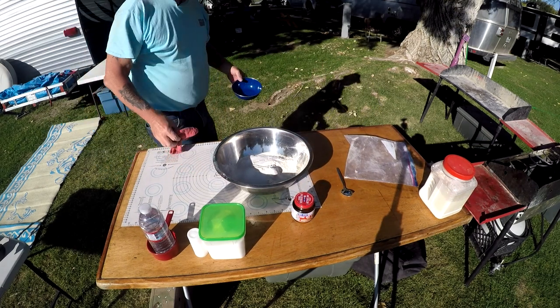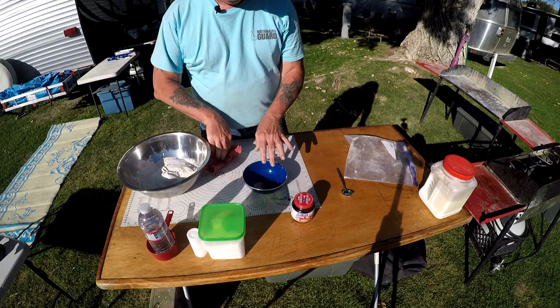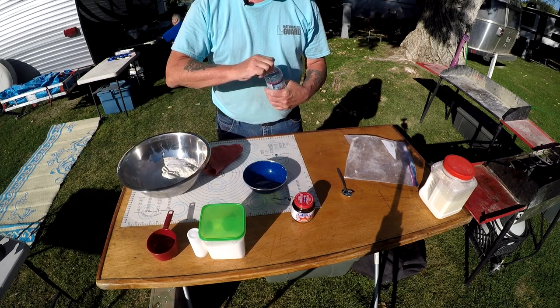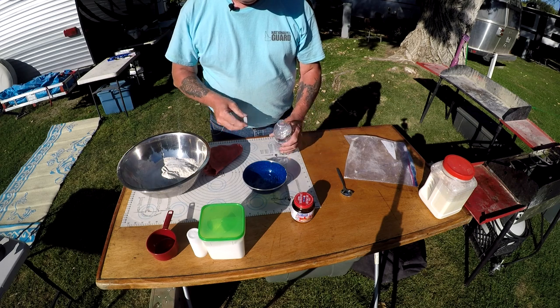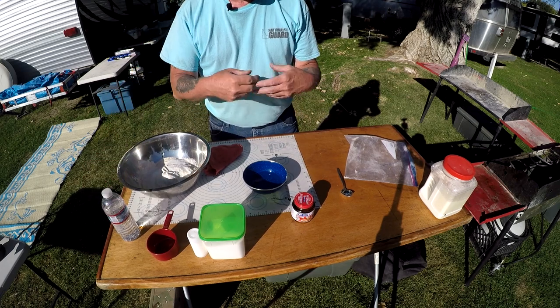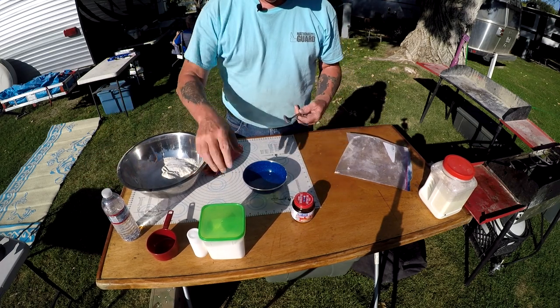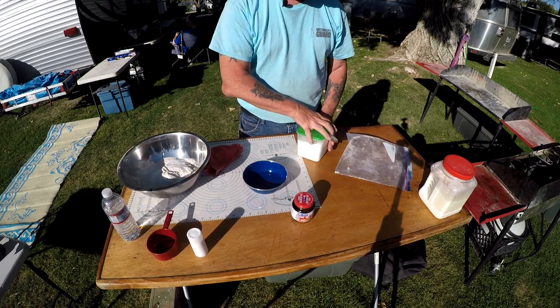I'm gonna cut away, run over and get the bowl that I forgot, and come back. Okay, we have the bowl now. We're gonna add water — maybe half a cup. It doesn't have to be a lot. Remember, yeast is a little living creature, so we've got to feed it — that's where the sugar comes in. One tablespoon of sugar goes in the water to feed the yeast.